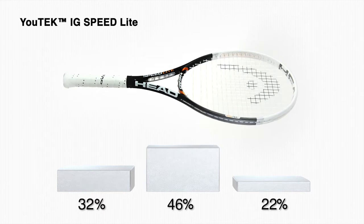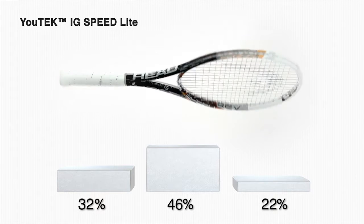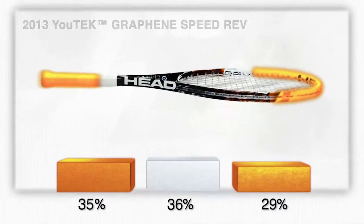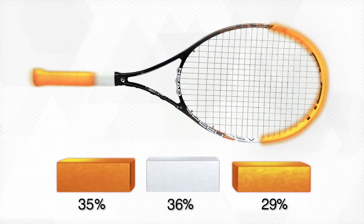The new UTEC graphene speed racket has the same overall weight, but thanks to graphene technology, far more of the weight is shifted to the grip and the racket head. As a result, it provides easier handling, and yet more swing weight than the previous model.